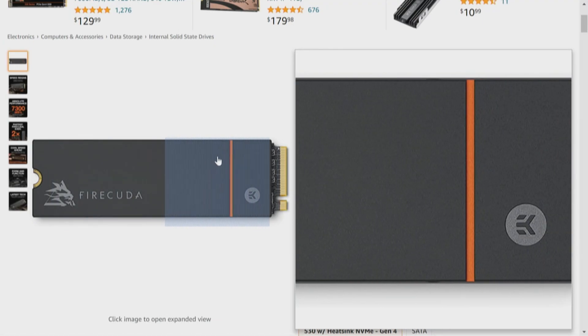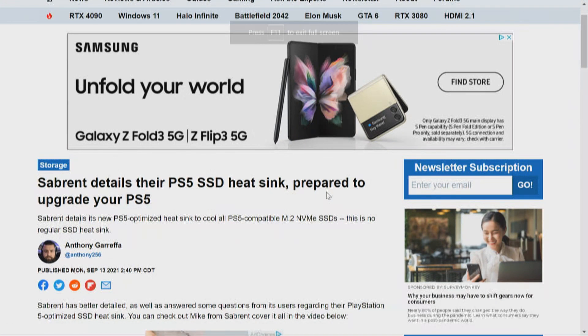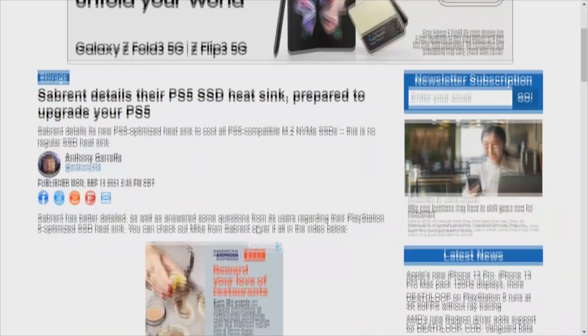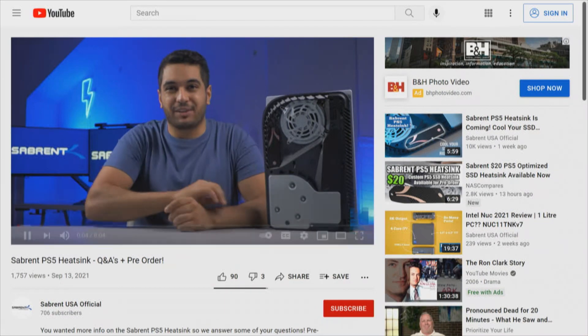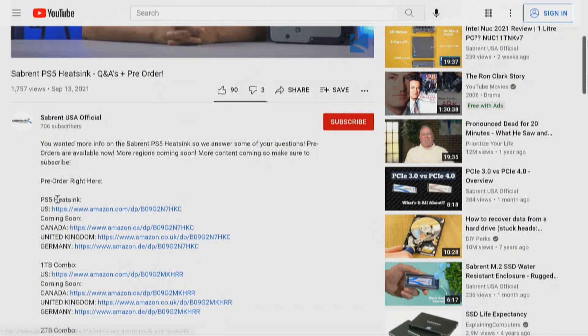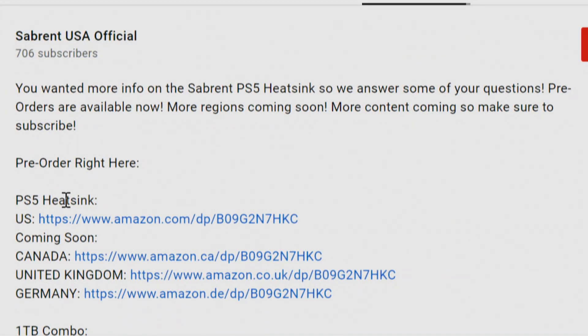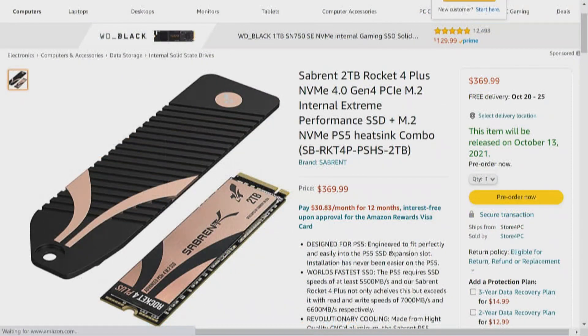The EKWB is one you would put on existing memory. What I like about the heat sink that comes with the Seagate FireCuda 530 is that it's going to fit in the box — it's smaller. It doesn't use those little clamp-on clips, and because it's sold with the drive as-is, it should perform better. Some of you mentioned the Sabrent. Here's an article from Tweak Town: 'Sabrent details their PS5 SSD heat sink — prepare to upgrade your PS5.' Good article, and there's an embedded video with Amazon links for the PS5 heat sink.